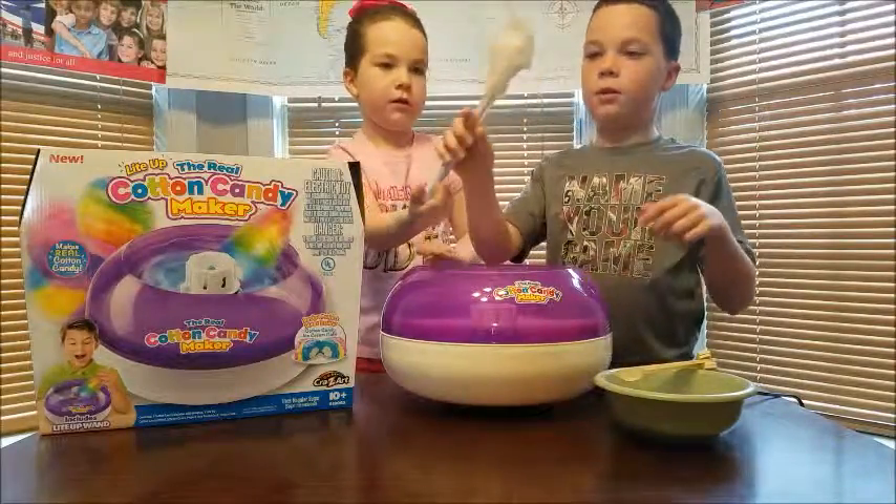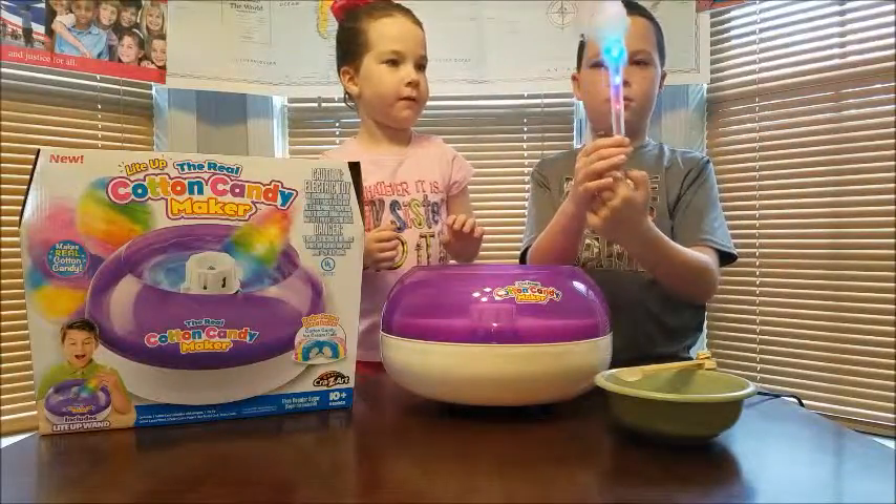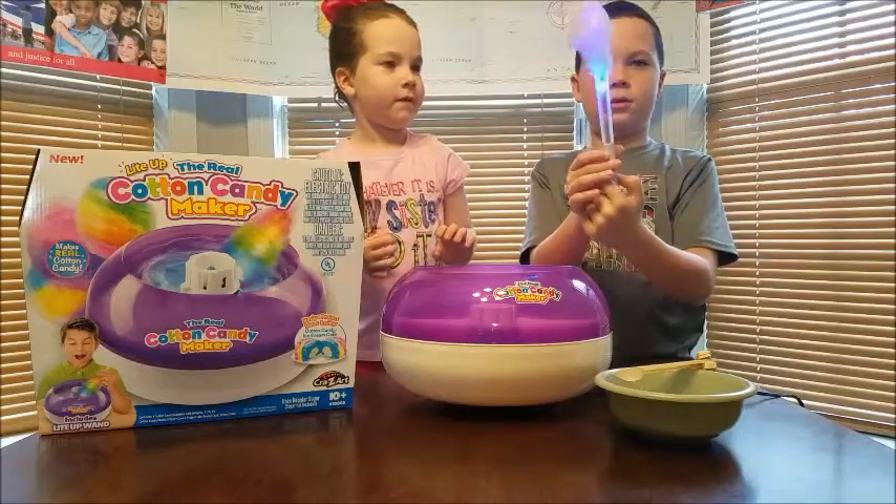All right, let's see how much cotton candy we got. Let me turn on the wand so you can see it light up — it makes the cotton candy different colors. Isn't that cool?